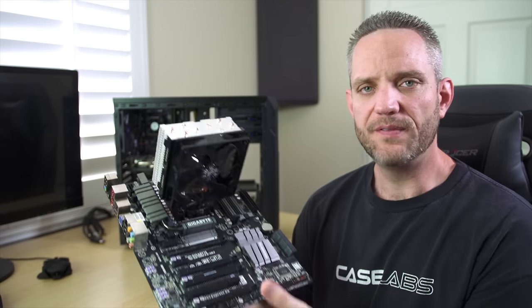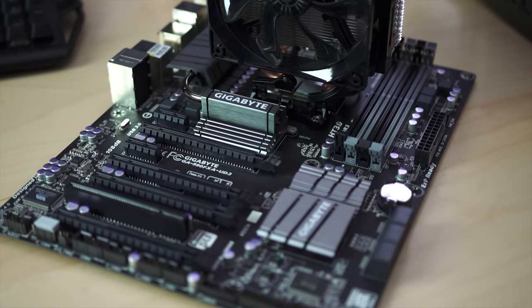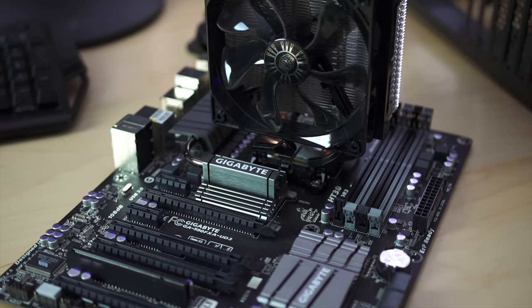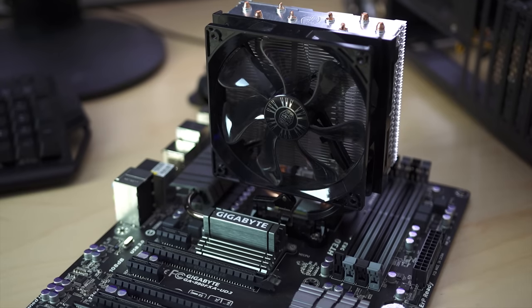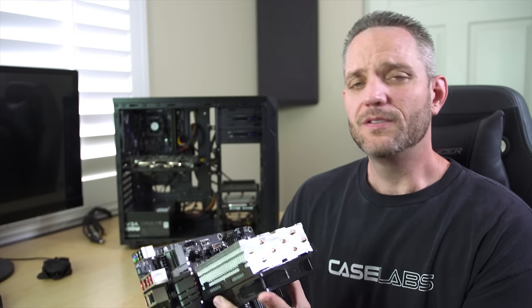What happens if you set aside about an extra $200? You pick yourself up an AMD 8320E, a T4 cooler from Cooler Master, and a Gigabyte 990FXA UD3 motherboard, allowing for a little bit of overclocking. The best part is, you could probably find someone that wants to buy this CPU and motherboard combo for 30 or 40 bucks to use as an internet browsing or word processing machine, and you can do this whole upgrade for less than $150 if you get some cash back from that.